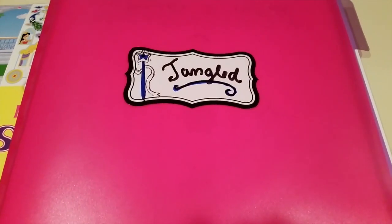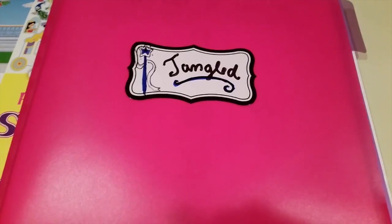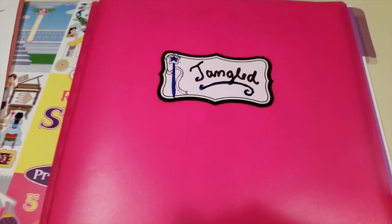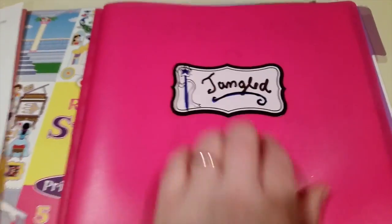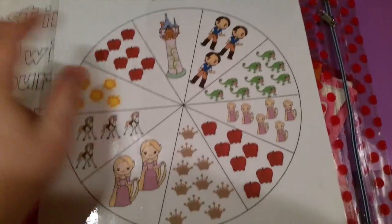Hey guys, welcome to Mama Schmo's Reviews. I'm doing the theme of Tangled with my three-year-old daughter and it's really fun. I wanted to show you guys what I'm doing to give you some inspiration for people who might be trying to homeschool their preschooler. I just made a little folder and put a little label on it called Tangled, and as you can see, this is some of the stuff that we came up with.